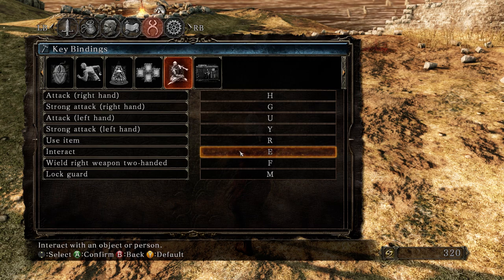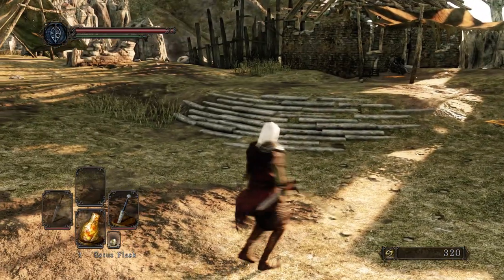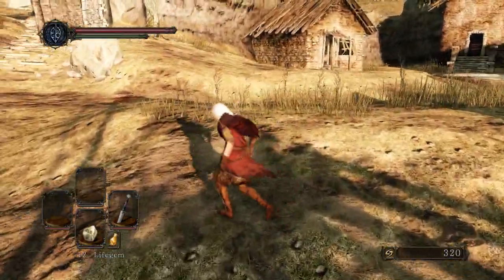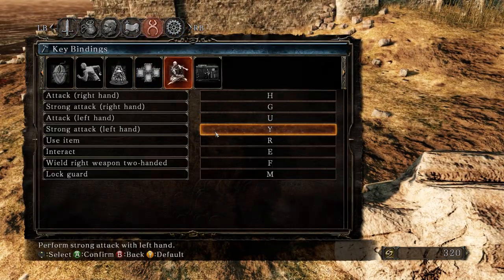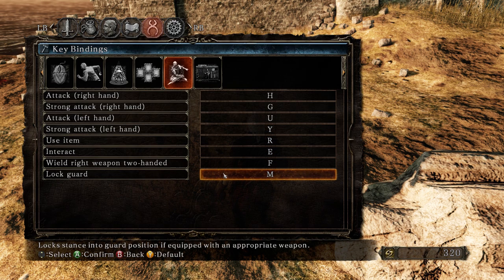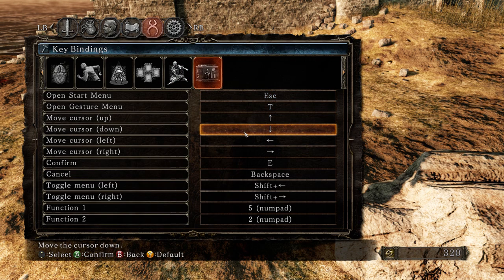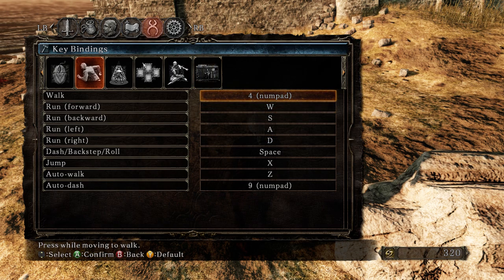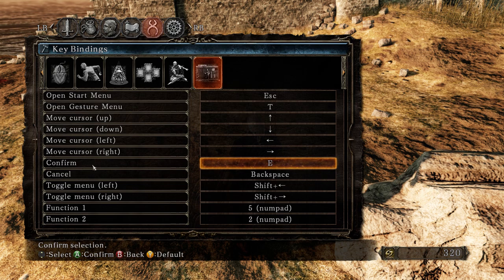Set use item to R to drink potions and use items. Remember to double-click to apply, guys. You can remove the bindings nobody needs. Also remove this one the same way, and set confirm to E as well.